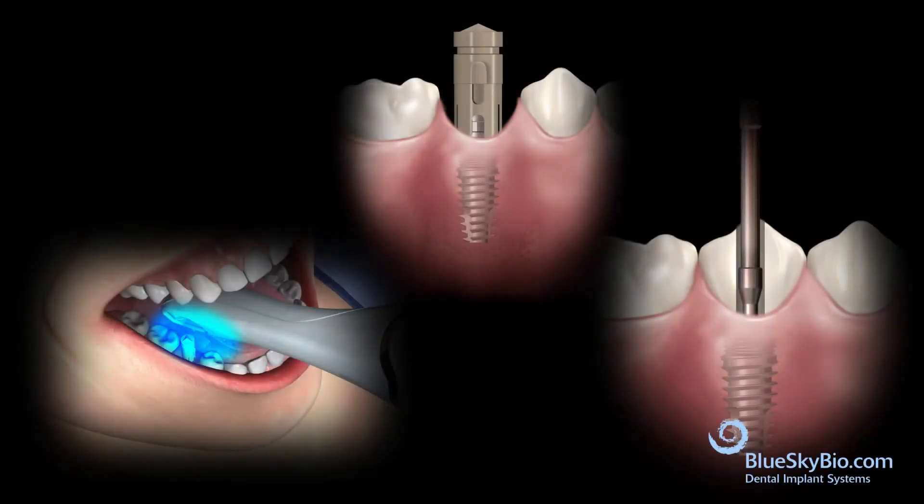This video shows how to make a screw-retained ceramic restoration on a titanium base abutment utilizing the Rosetta component, which is a universal optical scan body adapter.